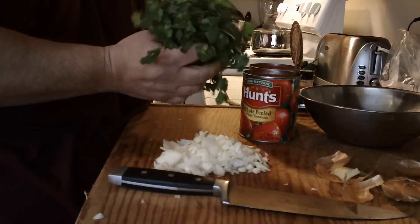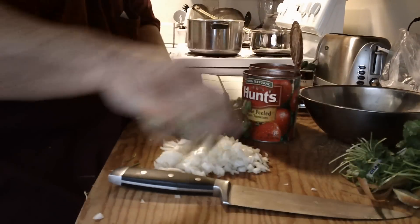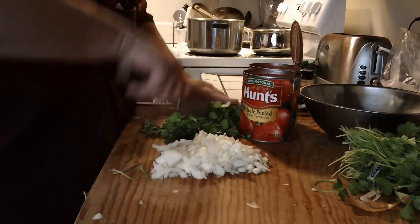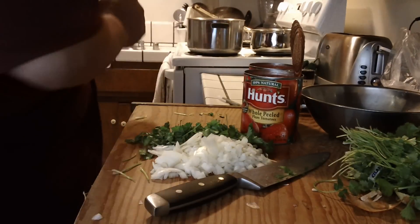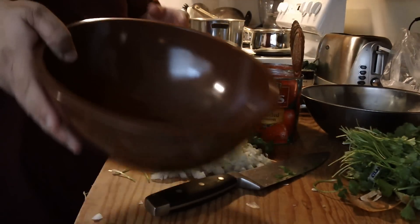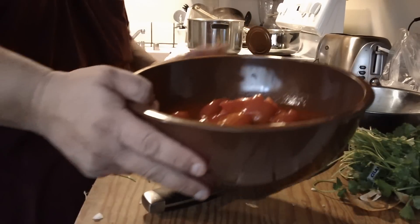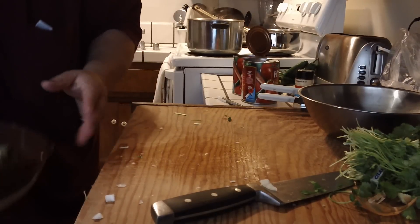Take about half a bunch of the cilantro — that's what we're gonna use. Just give it a rough chop like this because it's gonna end up pureeing anyway. Next, get a big bowl and dump the tomatoes into it. Then throw everything in — the onions and cilantro — you can see it's very colorful.